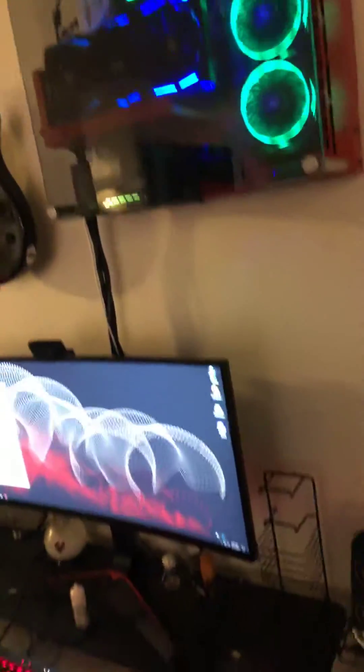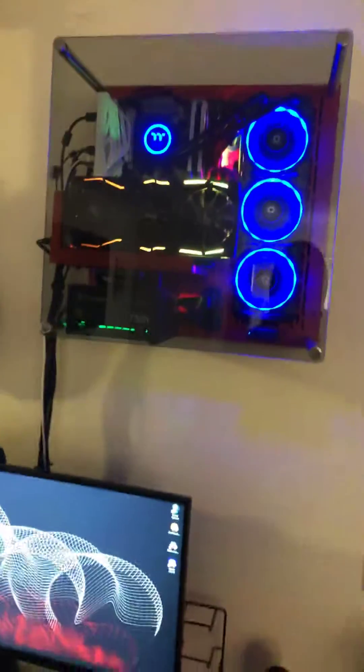Hope this video helps some of you who have this product and were unfortunate enough to find out you don't have the right kind of motherboard. Thanks a lot.